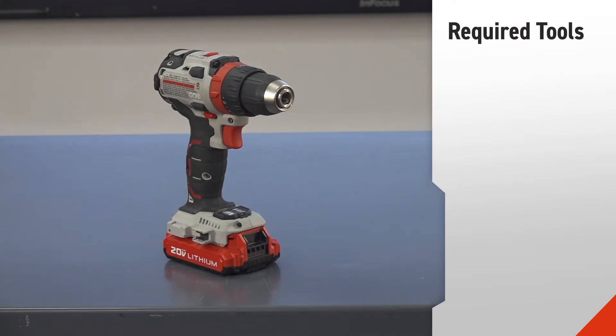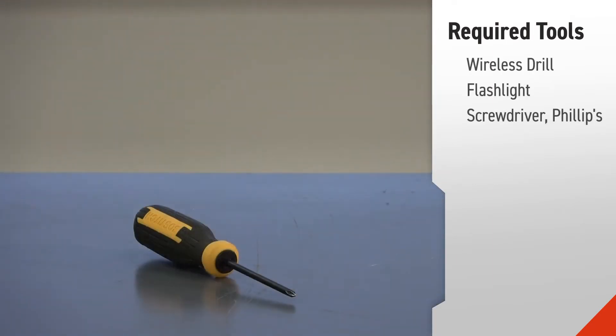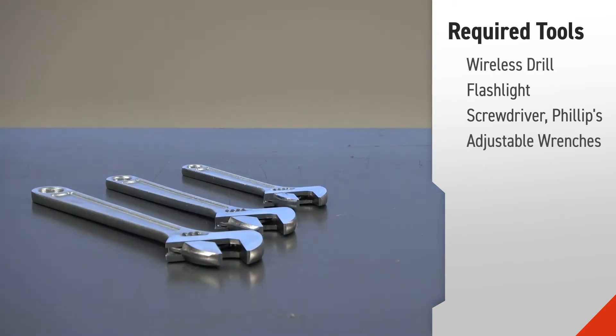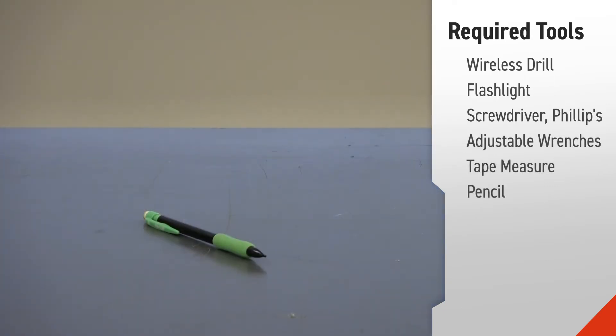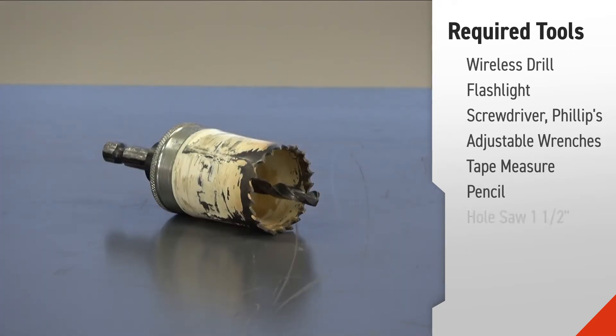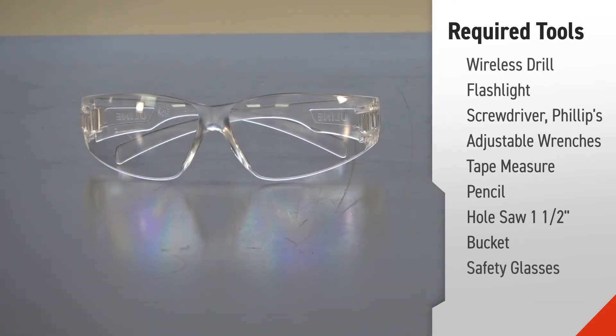Now we can take a look at the tools necessary to install it on your RV. For this installation you'll need a wireless drill, a flashlight, a Phillips screwdriver, adjustable wrenches, a tape measure, a pencil to draw lines with, a one and a half inch hole saw, a bucket, and safety glasses.